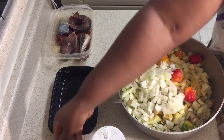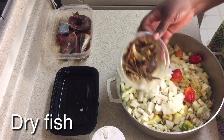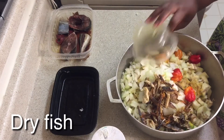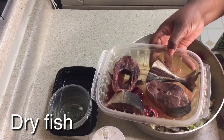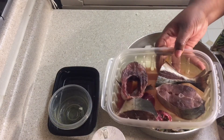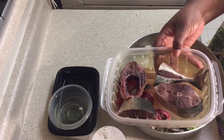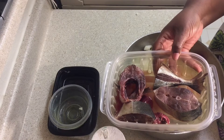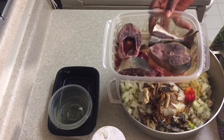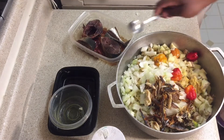I have my dry fish — I'm going to add that to the food. I have my fresh fish too, which has to cook, so I'm going to add it to the food. Some people may say it's too early to add it, but I like to add it early. If I feel like it will mash up, I'll take it out. Before I add it, I stir and turn everything around.